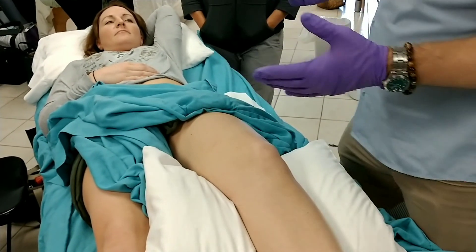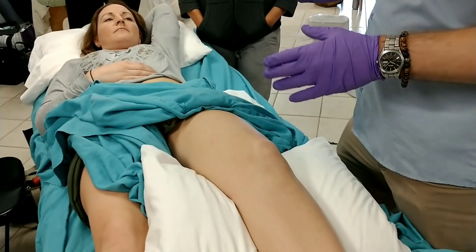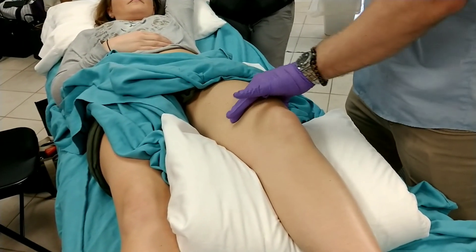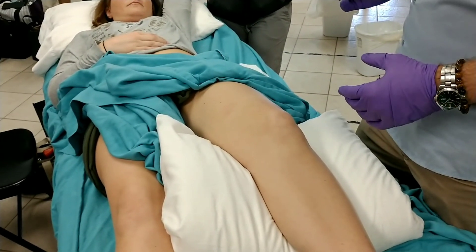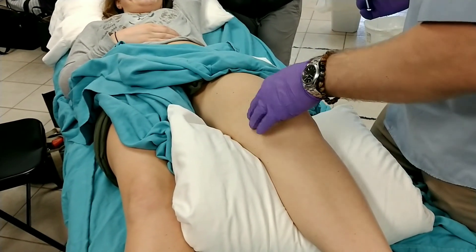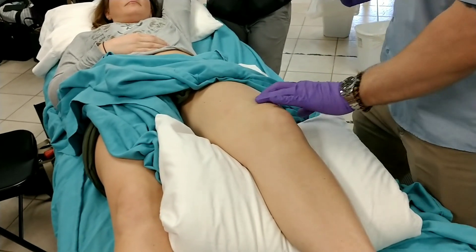A couple of common techniques of palpation using your non-needling hand: we have flat palpation, which is generally what I use for the quadricep - the pads of my fingers are flat against the skin. We also have pincer palpation. I don't use this as much on the quad, but sometimes with the adductor magnus you actually pinch up the skin and needle into the tissue you're pinching. Generally for the quadricep it's going to be flat palpation.